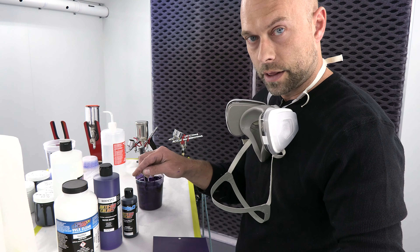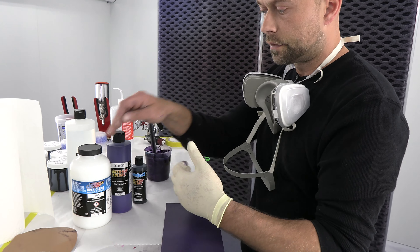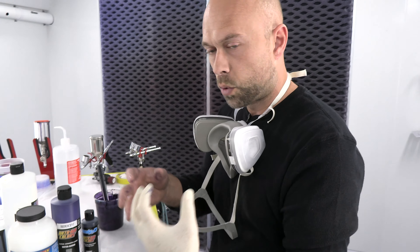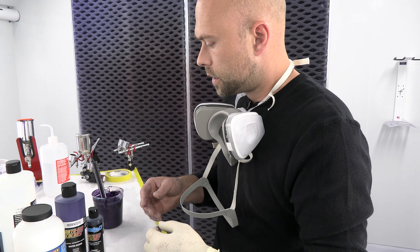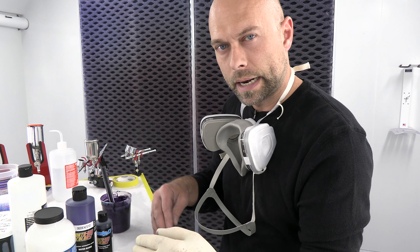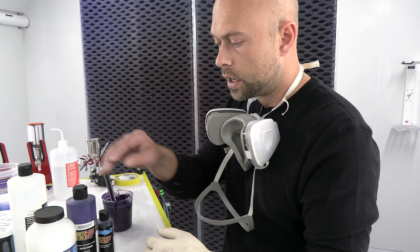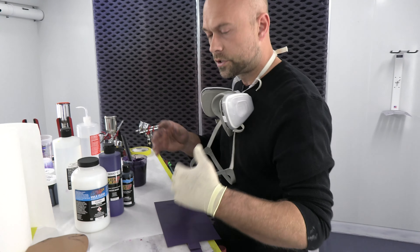I mixed that together with our 4050 gloss because it's candy. I like the 4050 gloss as more of a carrier than the 4030 because it's got a little more body to it. When we add this to the iridescent purple, it kind of thins the paint out a little, makes it too thin. So the 4050 has more body and works harmoniously together to be a better product.